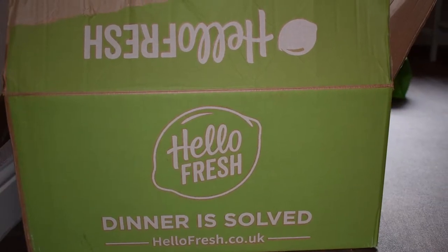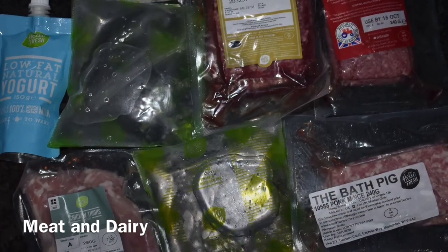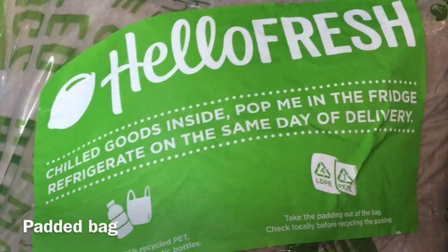It arrived in a box which had my packages for the week. The meat and dairy were stored in a padded bag.